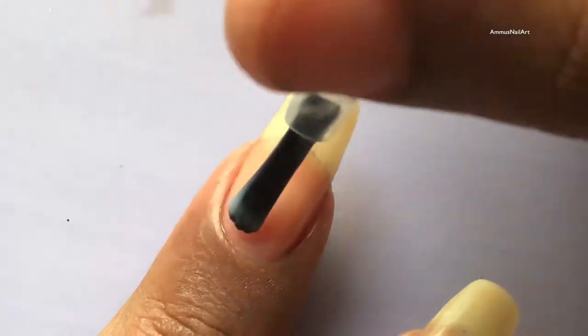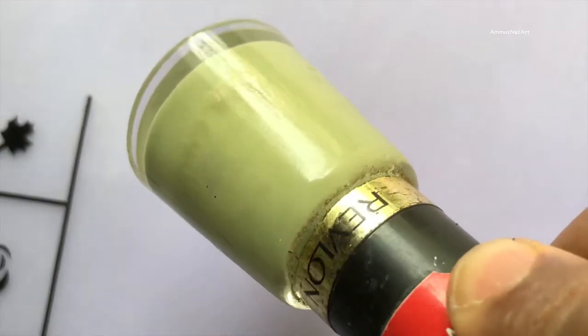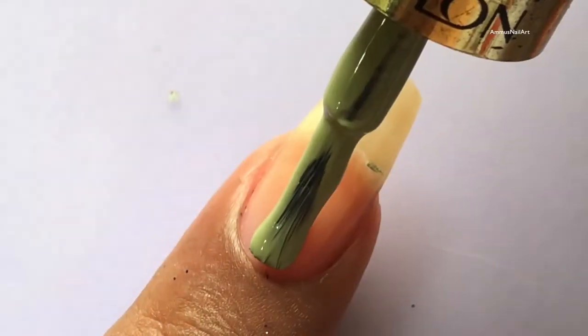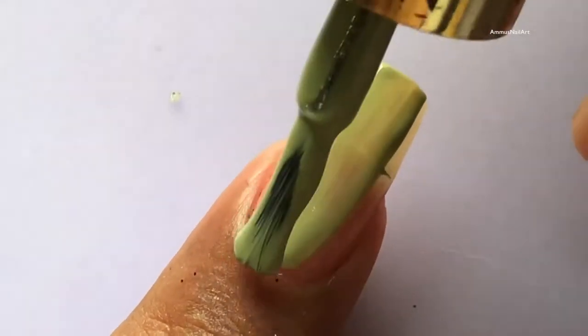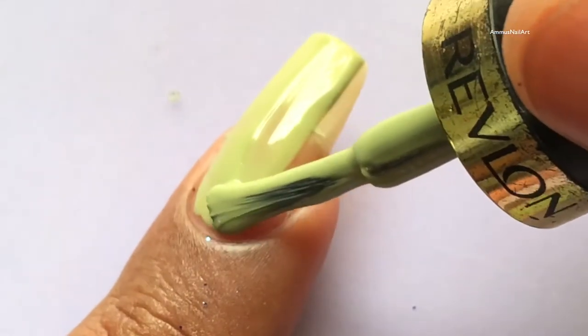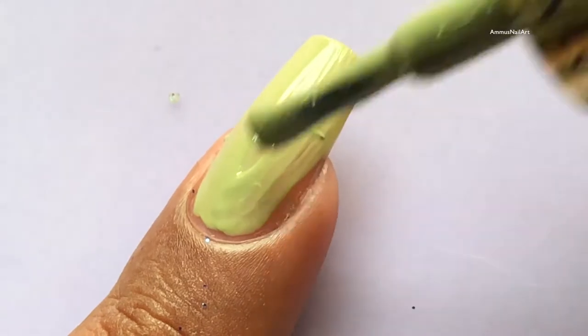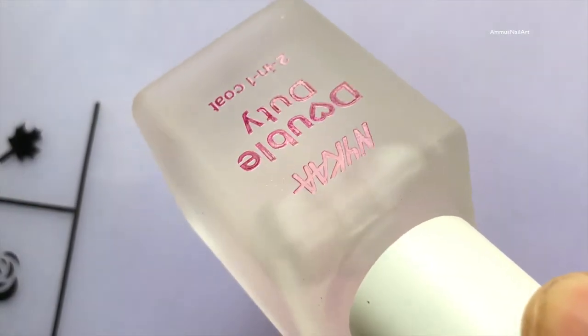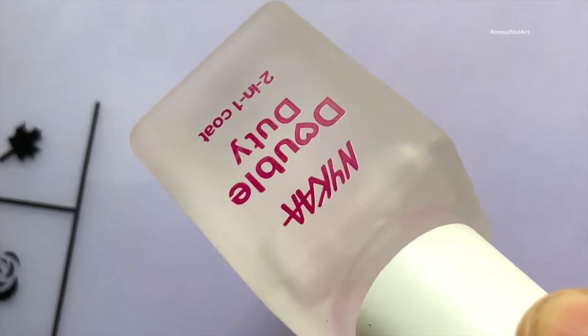So let's get started. As usual, I have applied a base coat and then I'm going to apply the base color. This is from Revlon and this is a really old polish that I have — it's a kind of military green, you can say, or you can say henna green.